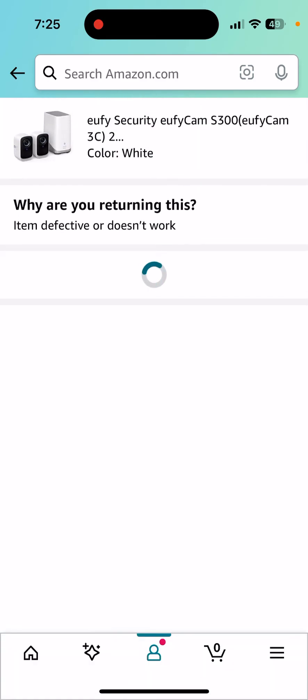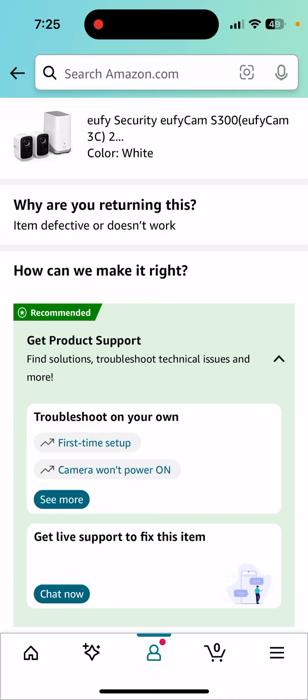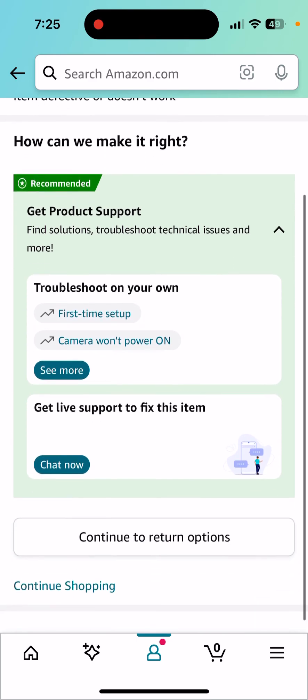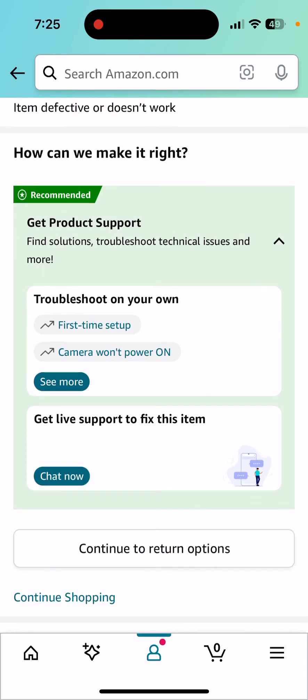Continue. So then they'll offer some troubleshooting options. I've already gone through all of this stuff — I've actually contacted the company for support and it just was not useful. And then I'm going to continue to return options. That's at the bottom there.